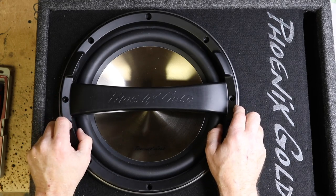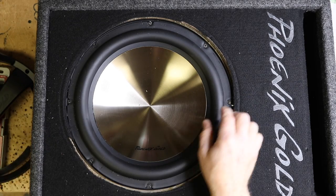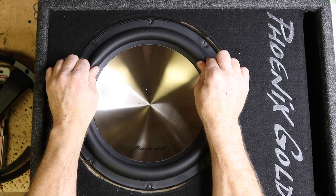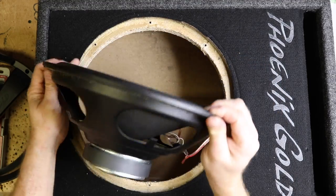Let's go ahead and take a look at it. It's a two-piece grill. Go ahead and pull the woofer out, take a look at it here, and flip it around.